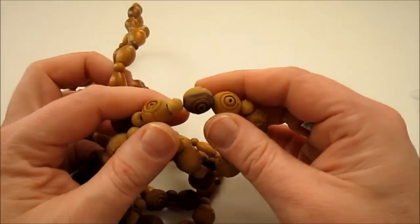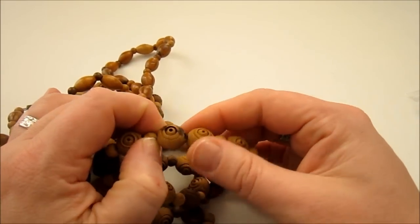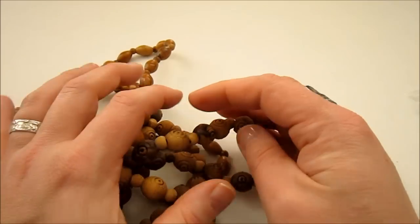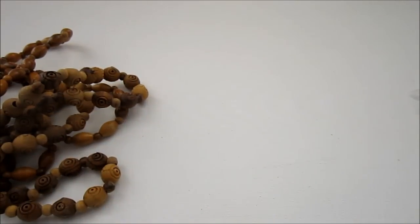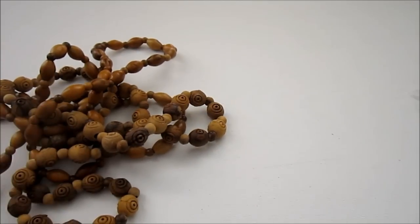So those are some ideas for you. As far as the elastic beaded bracelet goes, you're probably looking more for just regular beads. Make sure you can cut the necklace apart and that the beads come apart. Head to your local thrift store, see what you can find, and you're all good to go. Have fun!